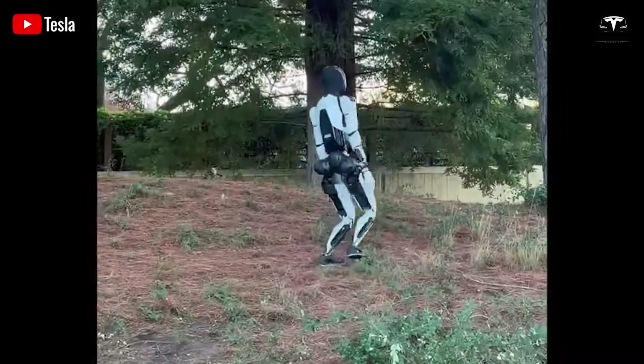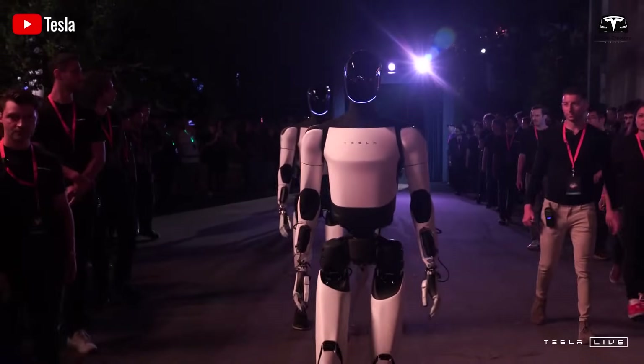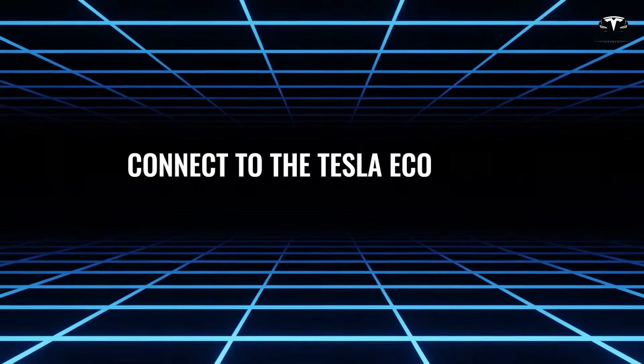Equipped with the same full self-driving technology found in Tesla vehicles, Optimus promises to handle everything from mundane household chores to complex personal assistance.